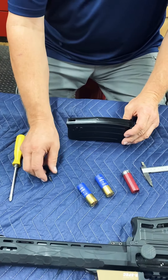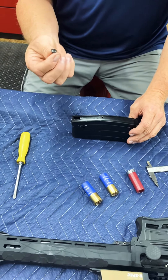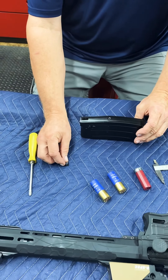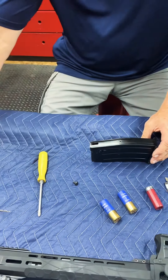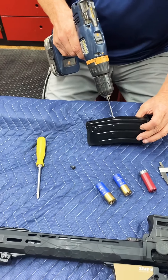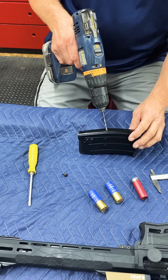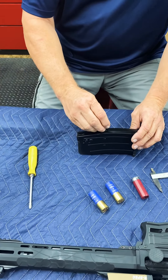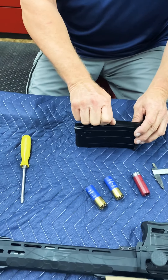I'm using a number six screw — you can pick it up anywhere. I liked it because it's black; it matches the mag and looks nice and slick. It uses a 9/64 drill bit. You simply pop that hole straight into the mag where you marked it, three and a half inches from the bottom, and insert the screw. You don't want to use a long screw — anything over a half inch is too long. The shorter, the better.